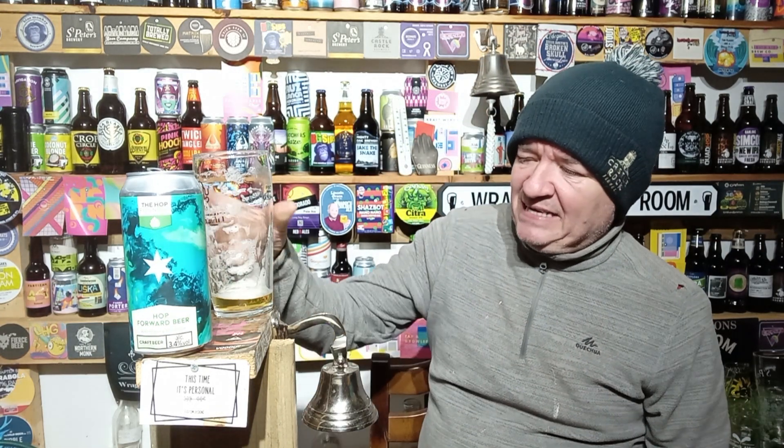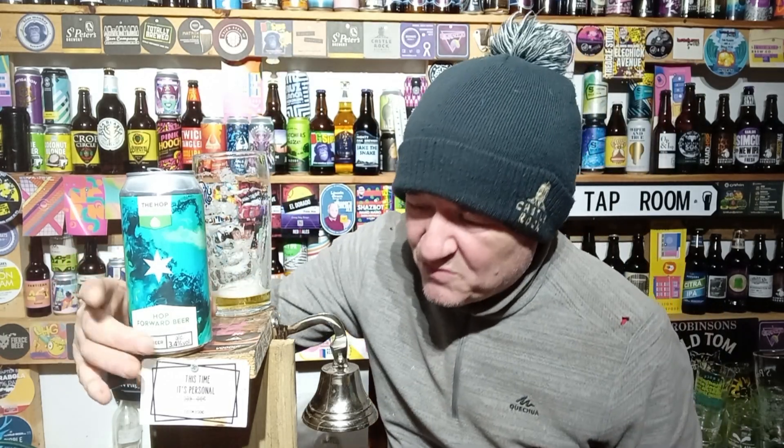It's not one for me. As you can see, straw to gold pour, and the thing with these 3.4% beers is I just find them weak in aroma and taste, probably using cheaper methods to get the ABV up. Not my cup of tea regardless of anything else. Would I drink this again? No. So for me, a three out of five.